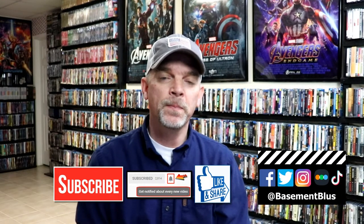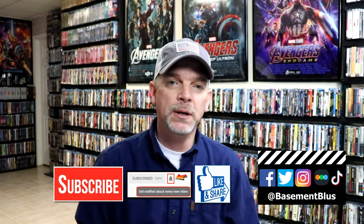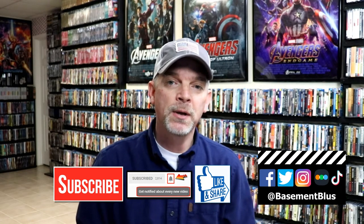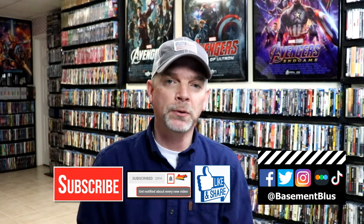I really do enjoy reading your comments. If you like what you saw here today please give it a thumbs up and share the video. If you haven't subscribed to my channel I'd really appreciate it if you would subscribe. If you do subscribe please remember to hit that notification bell so that you can be notified every time I upload a new video.